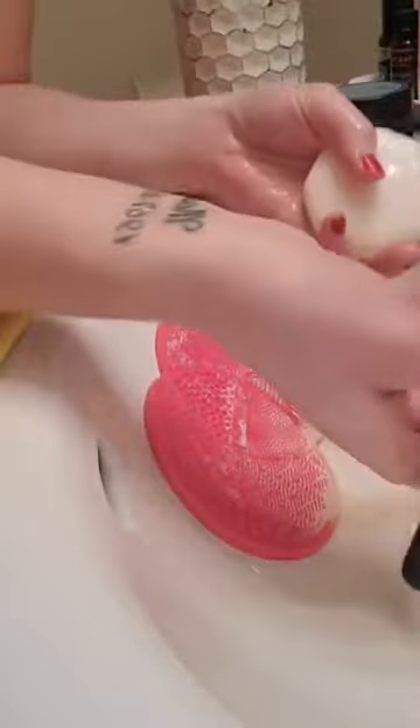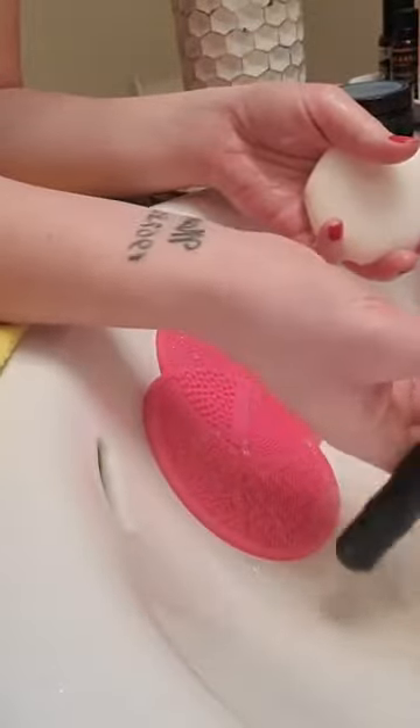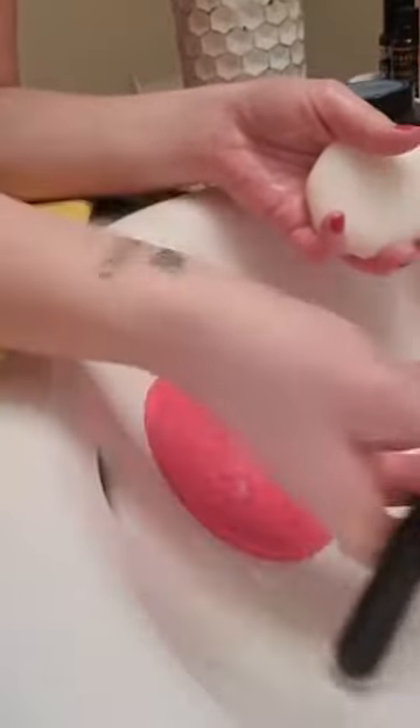Clean brushes are super, super important because you do not want to be using dirty brushes. I would recommend doing it at least once a week, at least for the ones you use all the time. That's why I have a whole bunch of brushes so I don't have to do it all the time. Having clean brushes does wonders for your skin — dirty brushes cause breakouts, oiliness, and bad oils on your face.